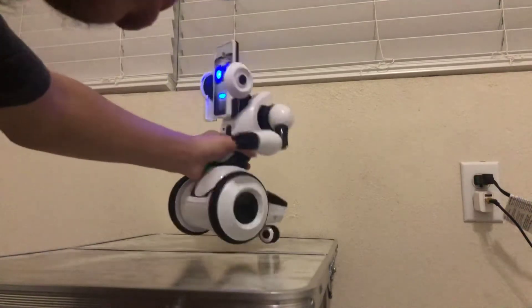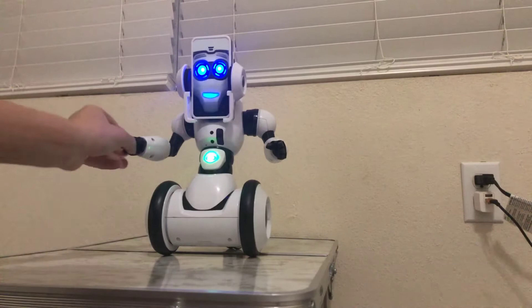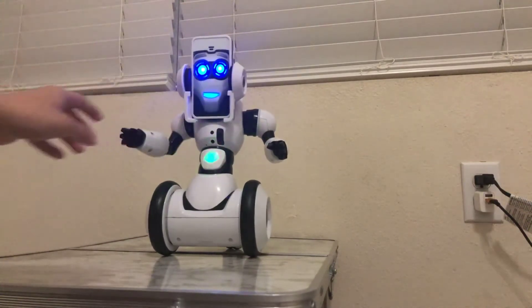Okay, let's turn him on. Okay, first let's move his hand. Cool.